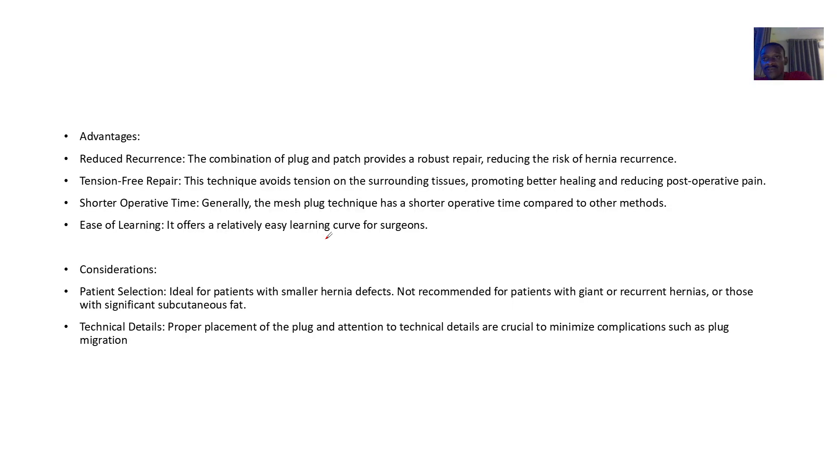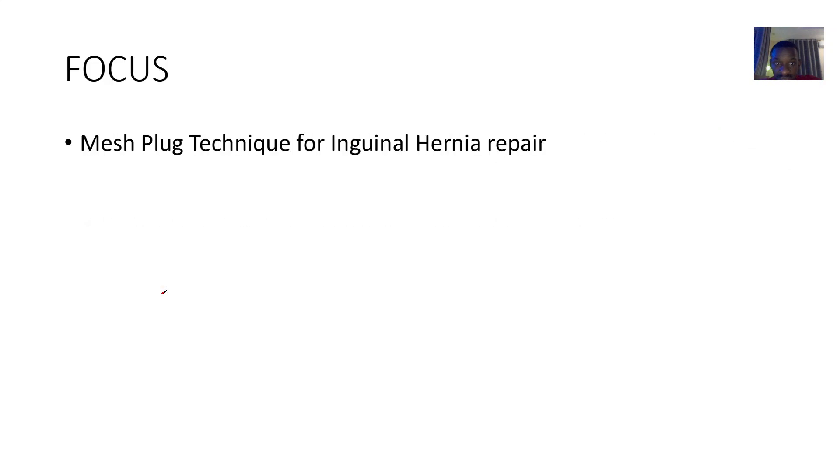For advantages: there is reduced recurrence because you are using a mesh to strengthen the area. It is a tension-free repair with a shorter operative time. There is also ease of learning — this is one of the easier techniques for surgeons to learn.